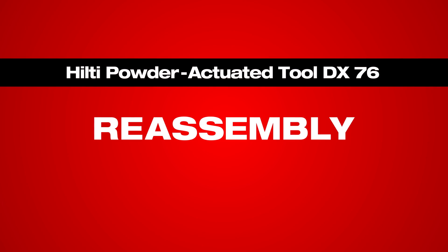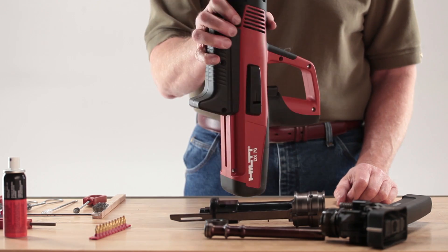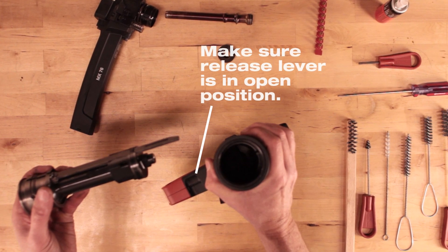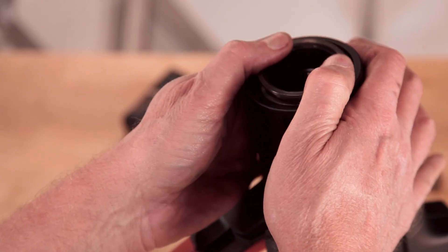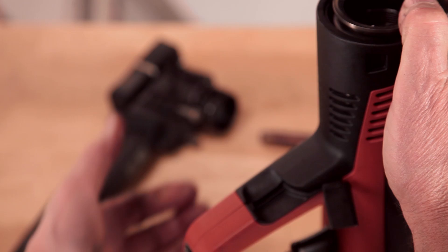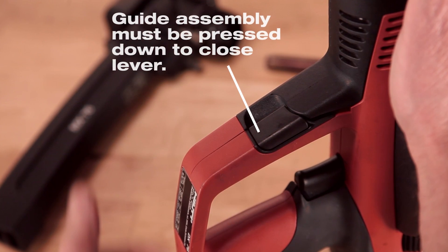Now that you've cleaned and inspected your DX76, it's time to put it back together. Start by setting the piston guide sleeve assembly into the tool housing. Be sure the black release lever is still open and push the piston guide sleeve assembly into the tool housing with the slider up. Close the black release lever while applying light pressure to the piston guide assembly. Note that the lever can only be closed while the guide assembly is pressed into the tool a few millimeters.